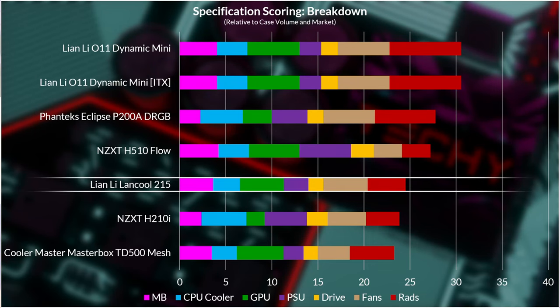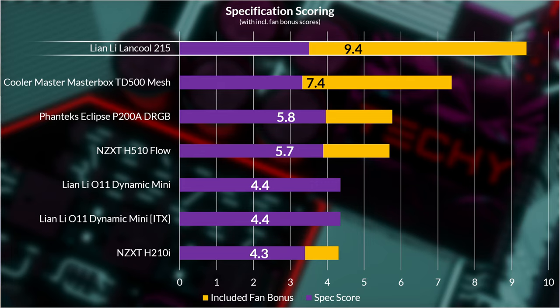The specification score comes in at 9.4 out of 10. That score is based on the average capacity of each component relative to the volume of the case and the rest of the market — about 300 cases so far. The Lancool 215 has some mighty big fans up front and one to the rear. The size and amount of fans included, rated as good rather than basic or premium, pumped the specification score up. The case fans are what save the 215 from a lower score — I think fans are more of a bonus, and decent ones can save you $15 per fan individually.